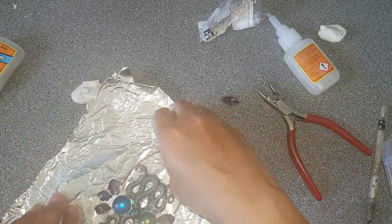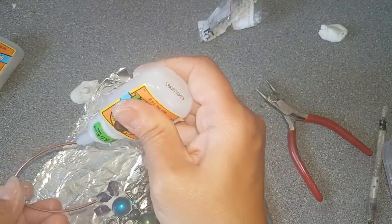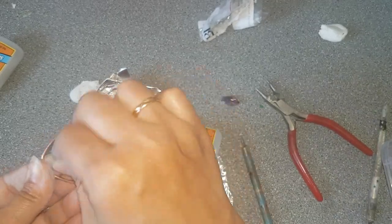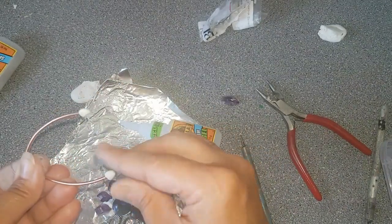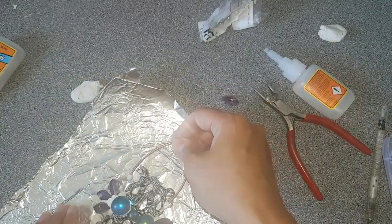Now I'm adding the bail — it's a bare copper wire that will help the copper to travel to the amulet. Then the whole pendant will be covered in copper by the electroforming procedure you will see afterwards.